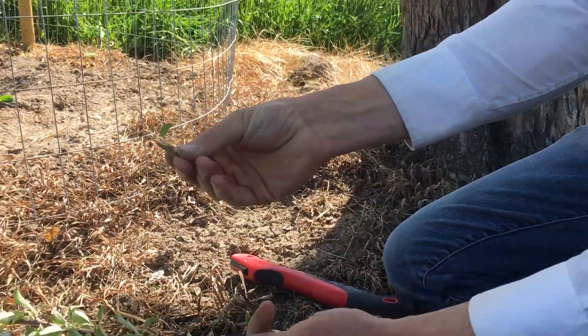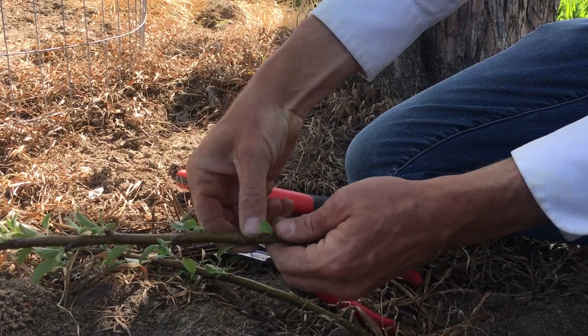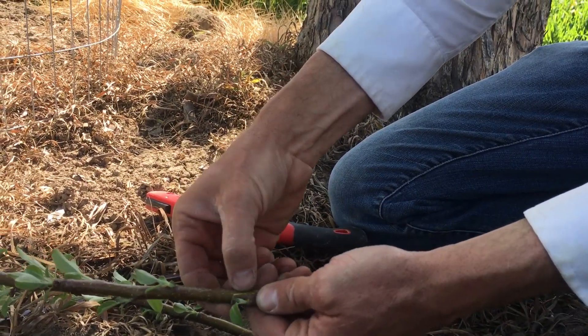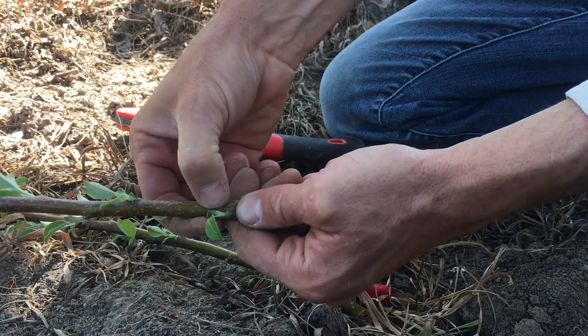We take this chip of wood with a bud on it, we fit it on here, wrap this tight, and then the cambium layer from the graft union and the scion will then fuse together.